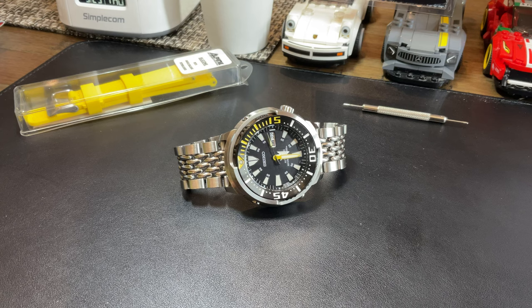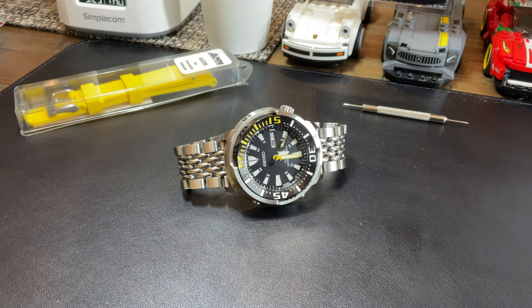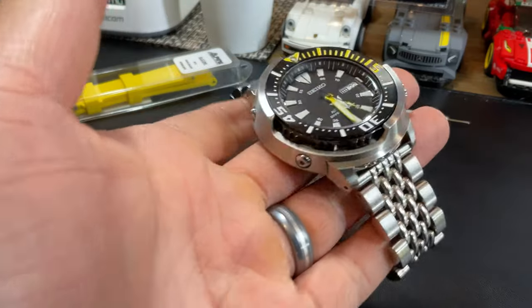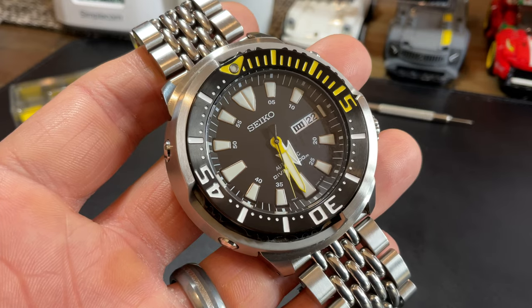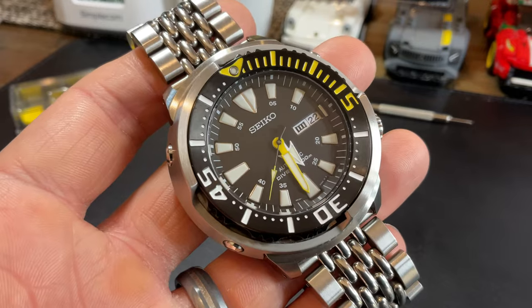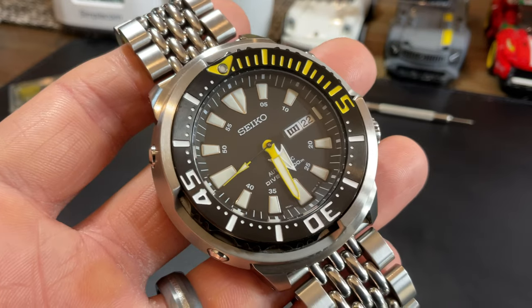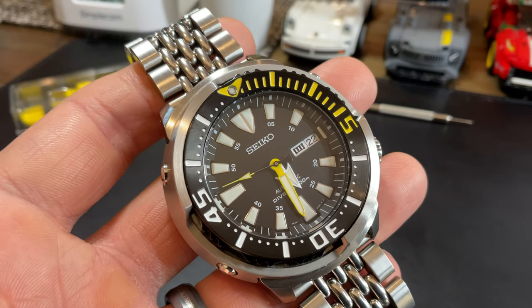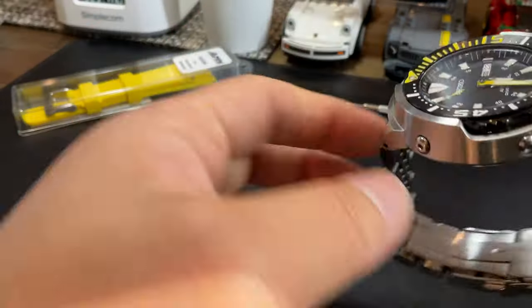Hey guys, welcome back to my channel! I'm feeling extremely excited because I bought a strap. As you guys know from being with me on this channel, I'm a massive fan of the first gen old Baby Tuna that Seiko used to make. They've since discontinued it, but there are many that have been very popular in the community. This is probably the most popular one — the model number is SRP639 — and we call this the Yellow Tuna. Absolutely beautiful watch from a design and construction standpoint.